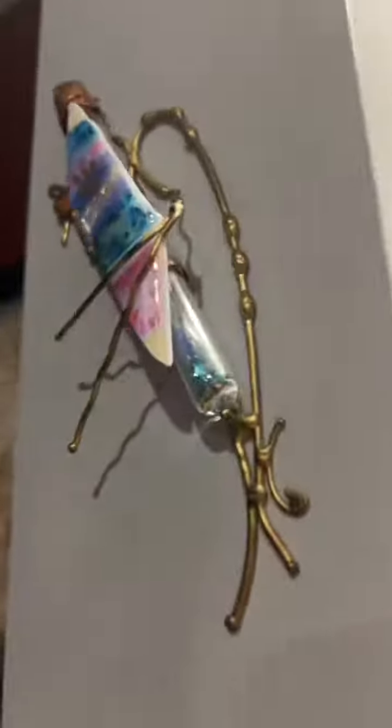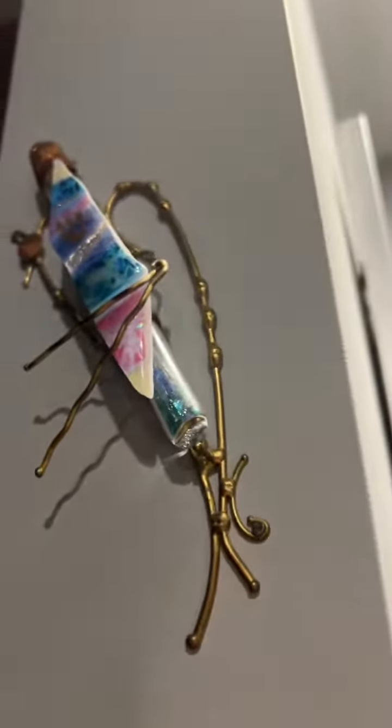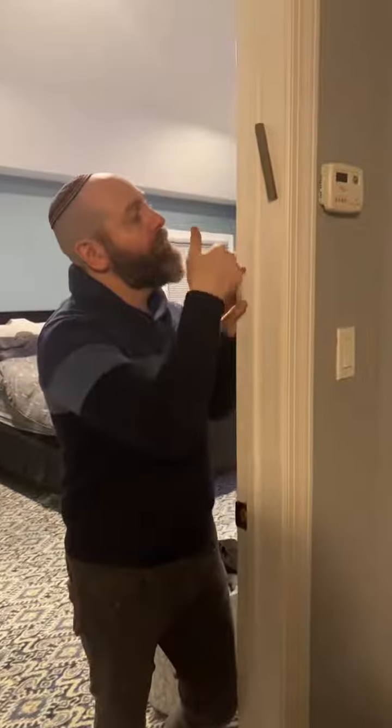This one is actually my favorite because inside is the glass from my chuppah — that's the Jewish wedding ceremony. You can see the glass right there. So let's do a little mezuzah tour around the house. And kissing a mezuzah when you walk into a room is something that many people do as well.